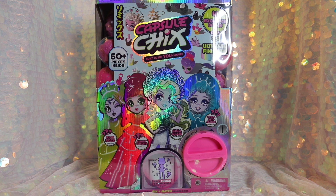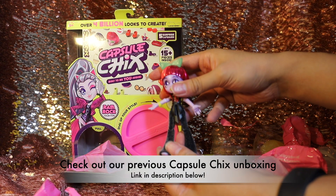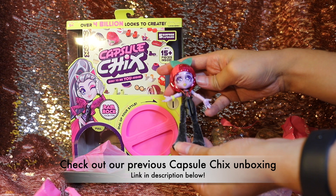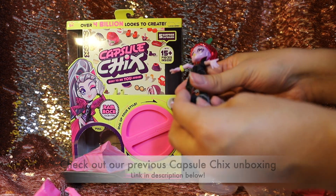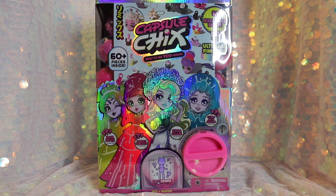This is not our first time reviewing Capsule Chicks on our YouTube channel. We did also receive some free product from Capsule Chicks in the Series 1 wave of dolls, so if you'd like to check that out, I will link it in the description below.